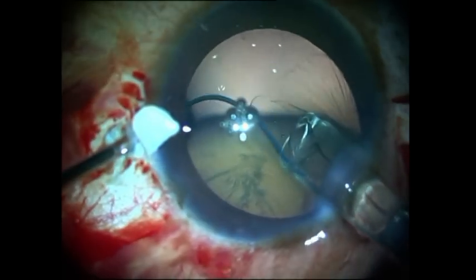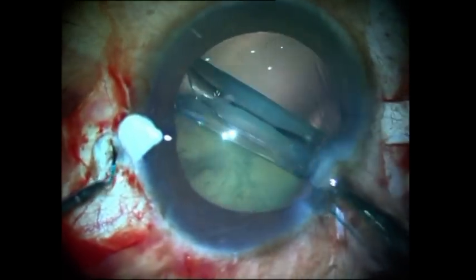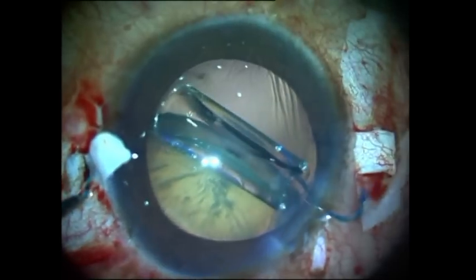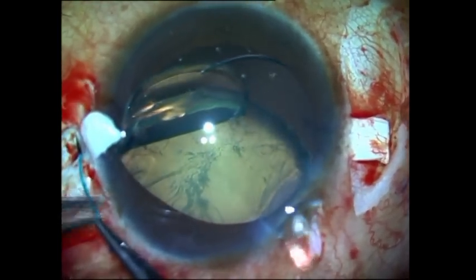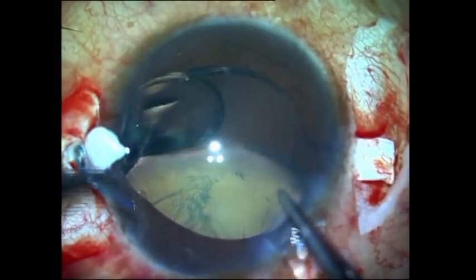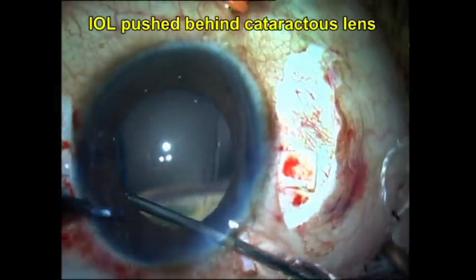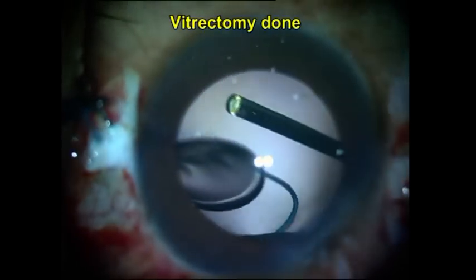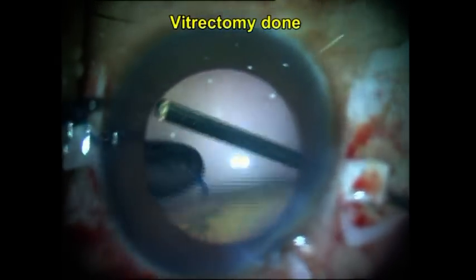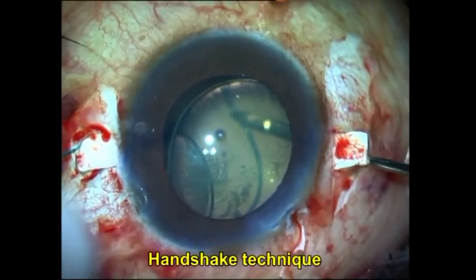The first leading haptic is brought out through the sclerotomy on one side, and the trailing haptic is then allowed to fall into the vitreous cavity. Once this is done, I push the optic of the intraocular lens behind the subluxated cataract with micro forceps and then do some more vitrectomy. A good vitrectomy is always important in glued IOL surgery in order to prevent traction on the vitreous during intraocular maneuvers.